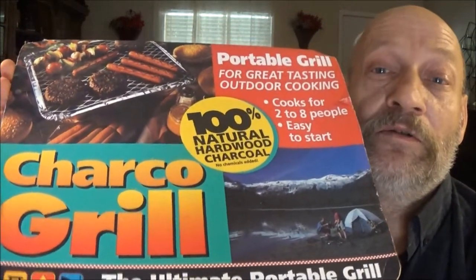Hey guys, Chef Shea Bear here. Today we're going to be cooking steaks on this portable grill. It is a disposable grill — it's already got the charcoal in it. Let's check it out and see how it does.